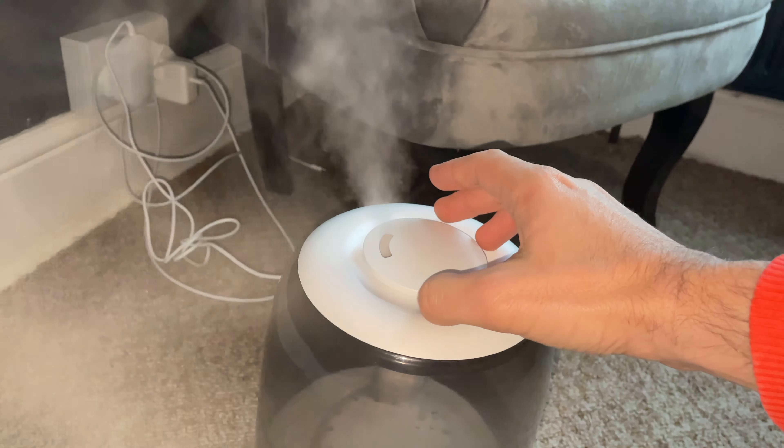It might help your room feel fresher, it might help cool you down in hot weather, and it can also help with things like dry skin. The SwitchBot Humidifier does just that but with some extra smart controls, allowing you to control it using things like your voice and your phone, and also to set schedules.